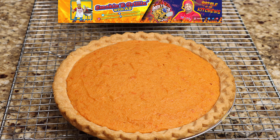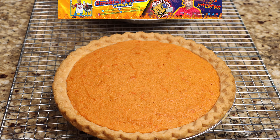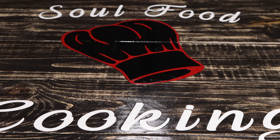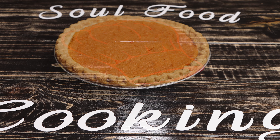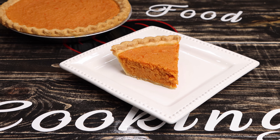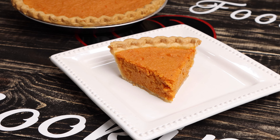Don't forget to stop by Smoking and Grilling with AB and also search the hashtag SoulFoodSunday to see what other great channels are cooking up today. Thanks for watching and don't forget to subscribe to SoulFoodCooking. We'll see you next time.